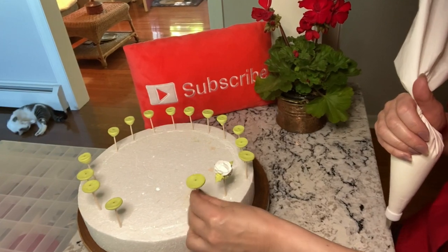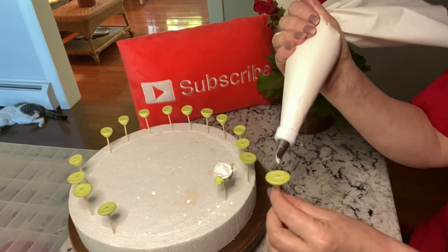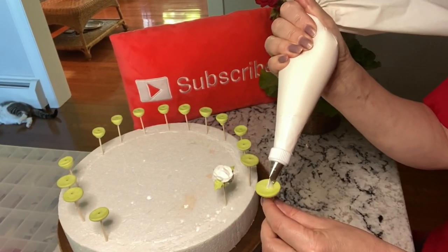These are royal icing roses piped onto a royal icing base which is attached to a toothpick.